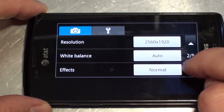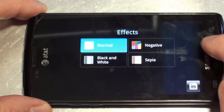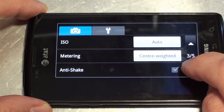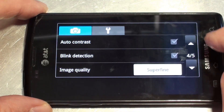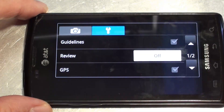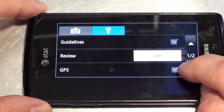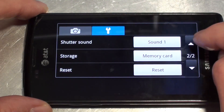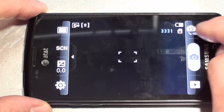There are also effects and some pretty intensive menus. It did a good job, and then GPS, obviously where you store the photos, and then the shutter sound — you've got a couple of choices on that.